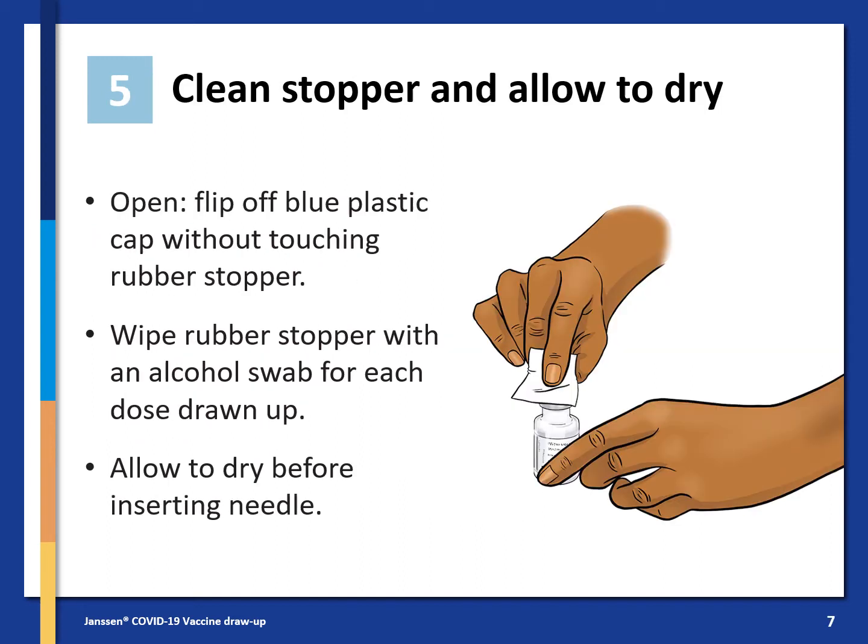Once mixed, you need to clean the stopper of the vial and allow it to dry. Do this by flipping off the blue plastic cap without touching the rubber stopper to open it. Wipe the rubber stopper with an alcohol swab before each dose drawn up, and allow the stopper to dry before inserting the needle.